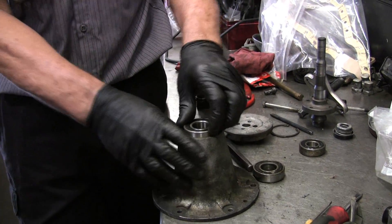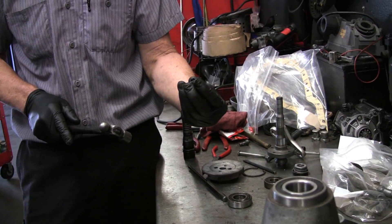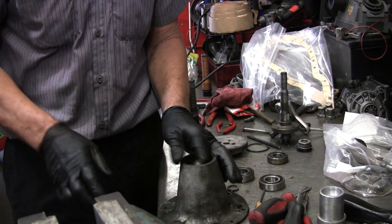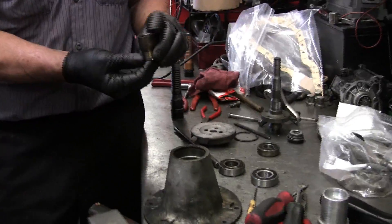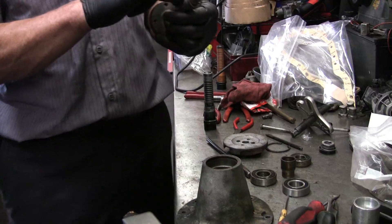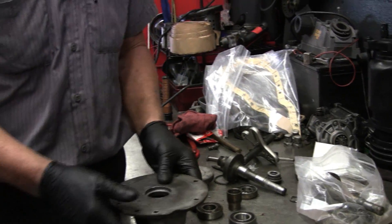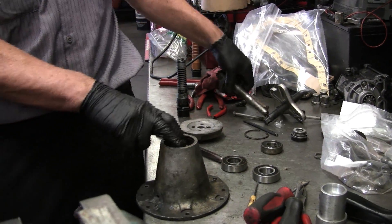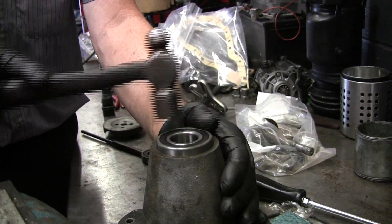That goes in there to hold this at the right depth. I'm trying to remember the order — the bigger spacer goes on top of here. That's right. As you can see, I'm tapping around the outside of the bearing, not the center.